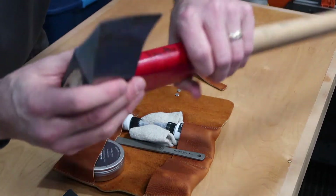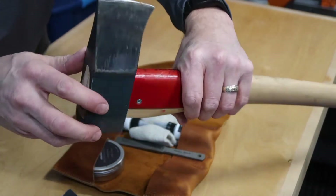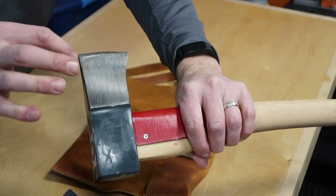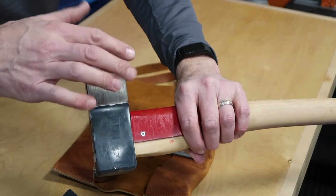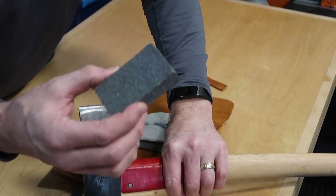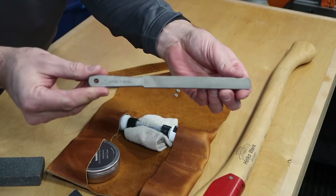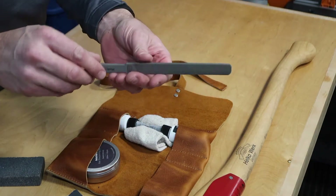The kit includes a sanding sponge, which is really good for taking off those little wood burrs. Sometimes when I split wood I get some burrs, and it's difficult to remove them — I've tried oil and a cloth to wipe them off but the stuff seems to stick really well. I've heard this sanding sponge works very well for that.